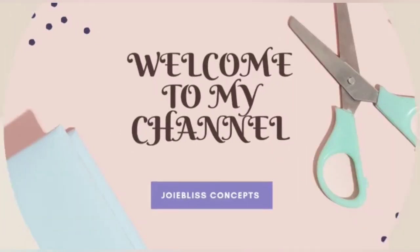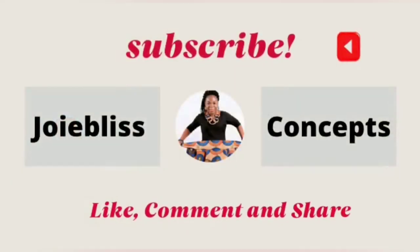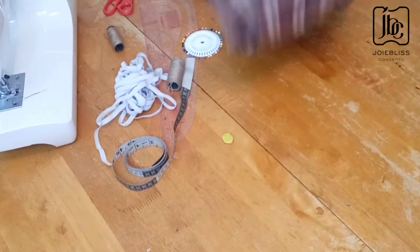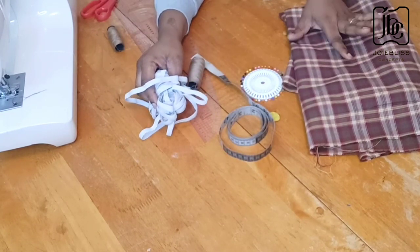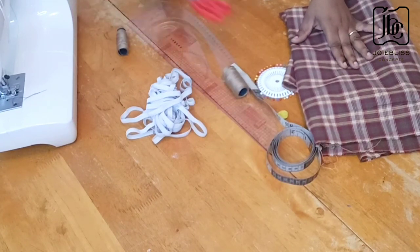For this apron I'll be needing my fabric, paints, chalk, tape, elastic band — that's for the cap — my ruler, my matching thread, and my scissors.